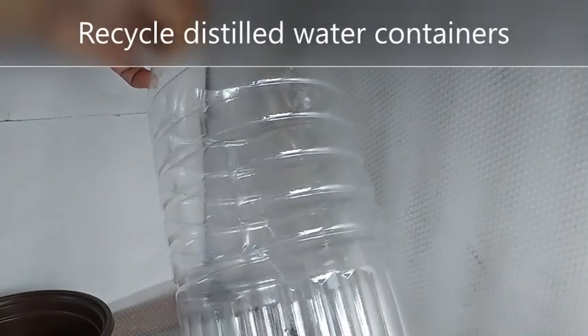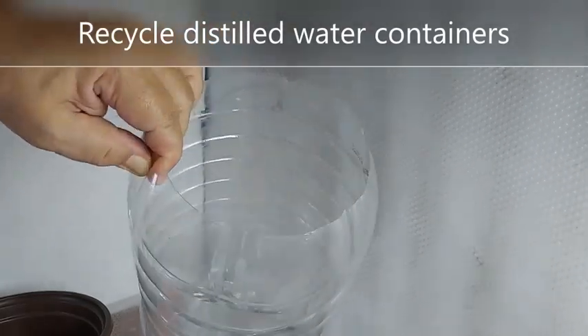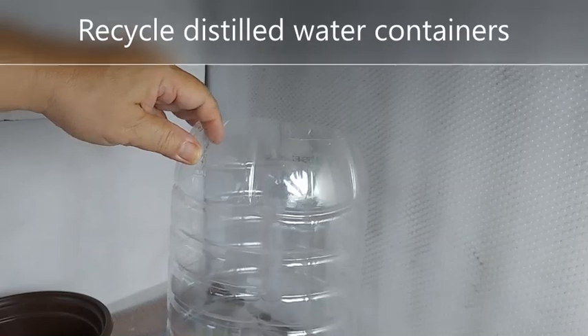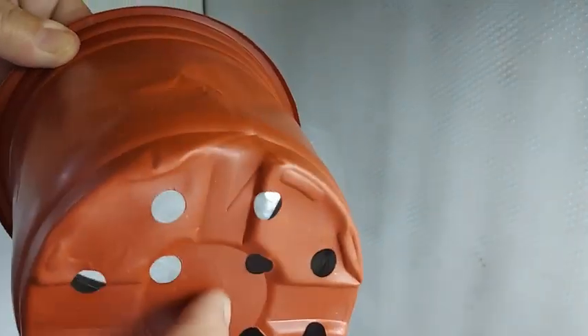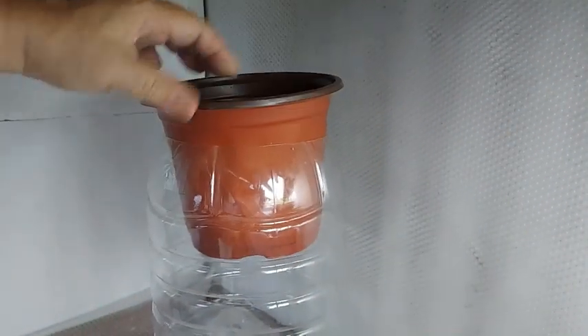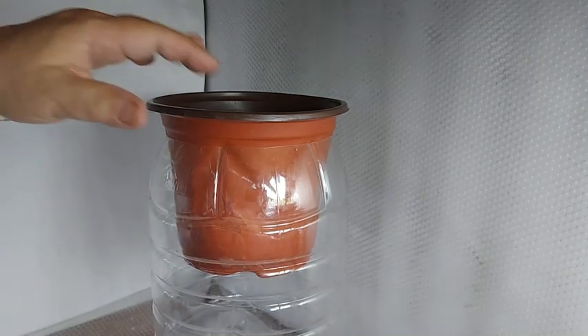This is an alternative container — it's about a 6-liter bottle that used to hold distilled water. I cut it on the edge to fit the net cup, and our possibilities for a net cup include using a soft cover pot, cut so that the cup holding the plant fits over it. As you can see, its diameter is enough to fit there.